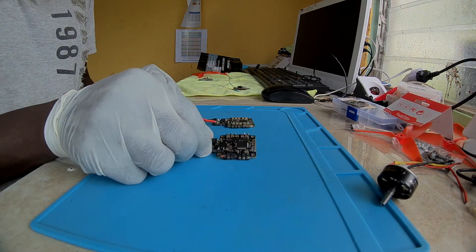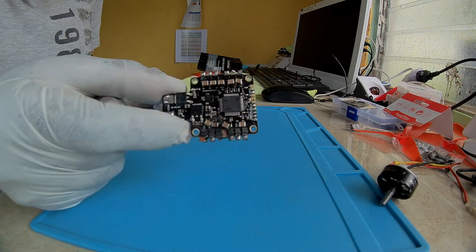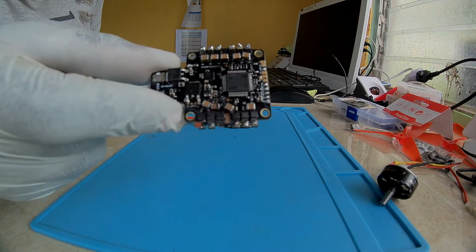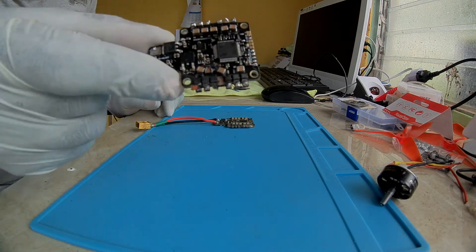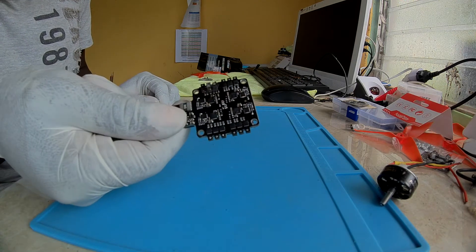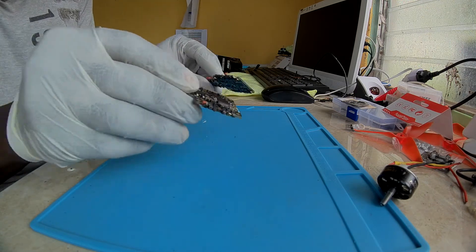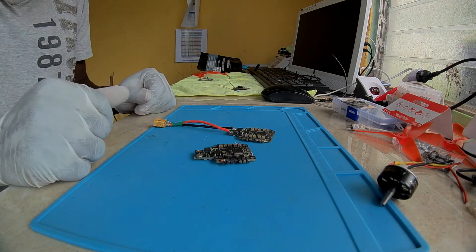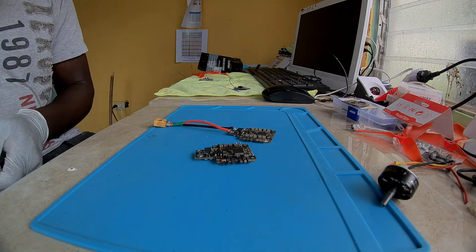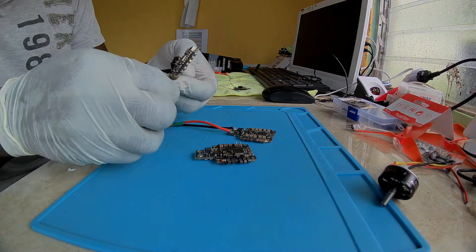The problem with the replacement was that when I put the craft in the air to fly, the ESC caught on fire — literally burning pieces of my aircraft. I don't want to have anything to do whatsoever with Racer Star and their rubbish. Nonsense again from Racer Star about this board.